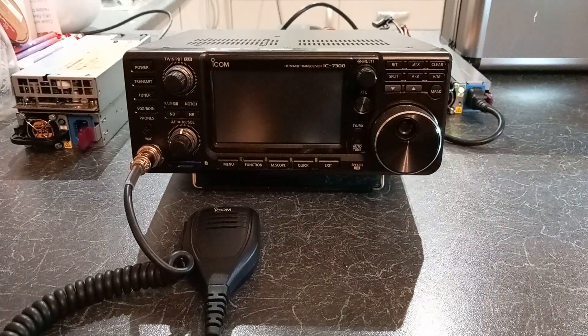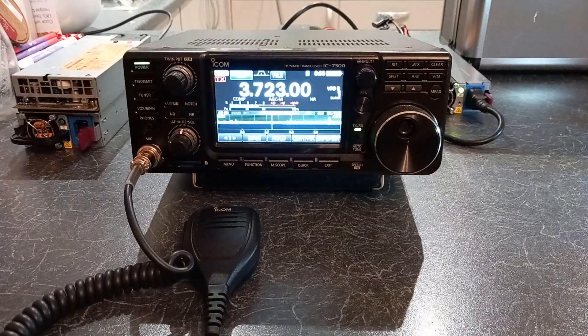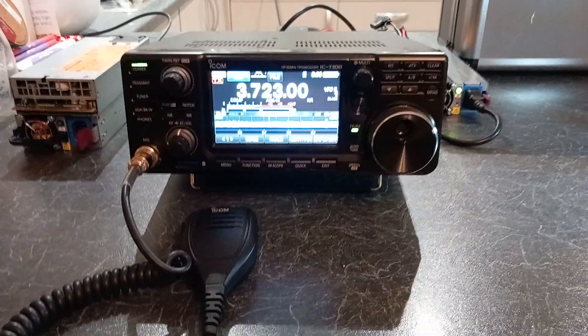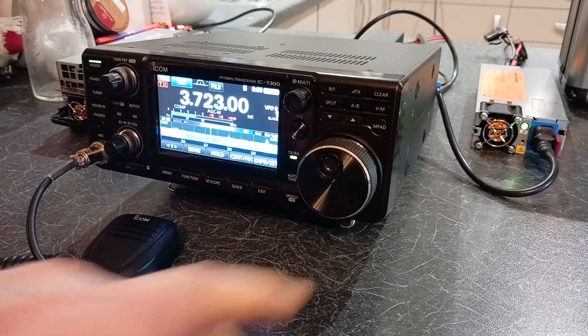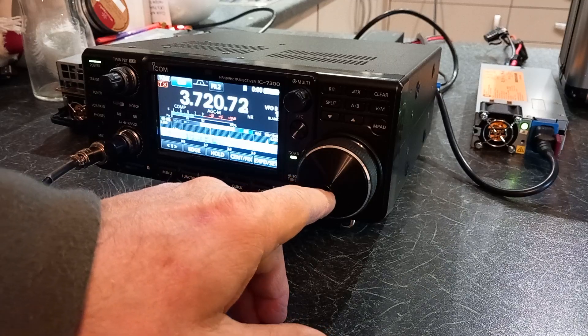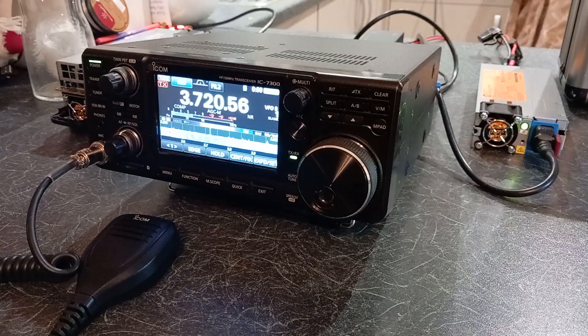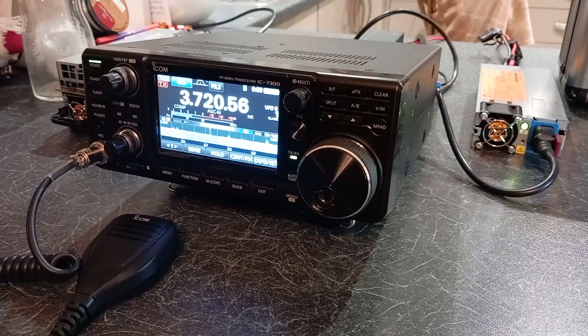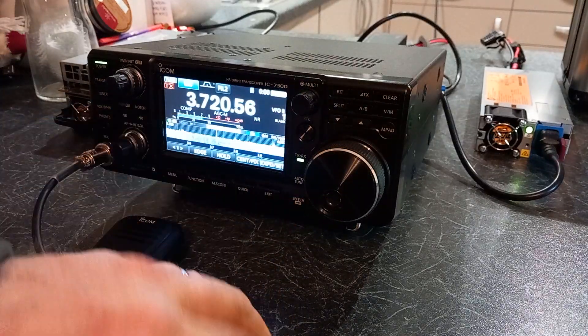The light comes on, the rig powers up, and we're on the 80-metre band. Let's find a null point where there's no signals. We're using a long wire antenna — 90 feet long — with a temporary cable running across my kitchen, out into the garden, up to the 9:1 unun. The background noise you can hear is my oldest daughter, but she's not in the shot.